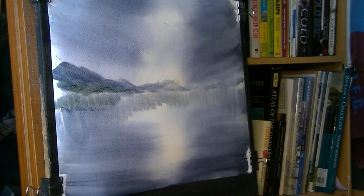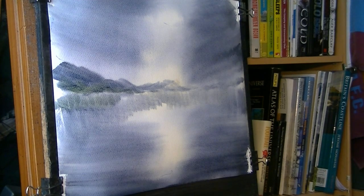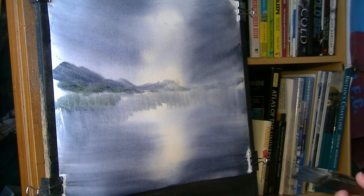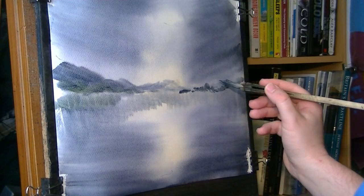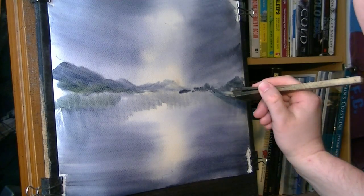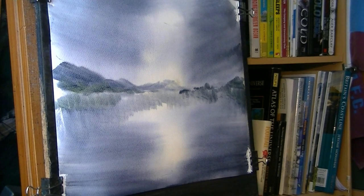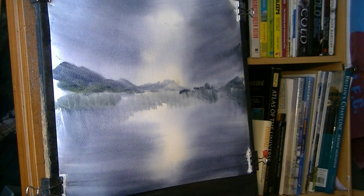You could re-wet the bottom bit where the water is and do it separately, but I prefer to do it at the same time. A few more trees over on this end, then pull down those reflections. Just watching that water gather at the bottom of the paper, soaking it up before it gets a chance to seep back up the page.